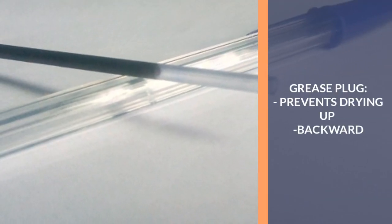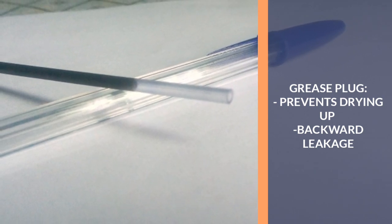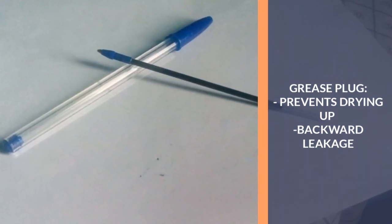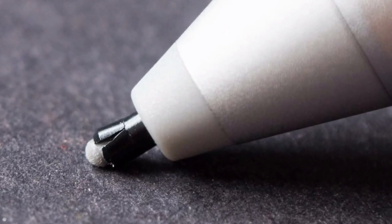This makes it easy for the pen's ink to leave its walls and leak out. At the other end of most pens is a small grease plug. This plug helps prevent the ink from solidifying and prevents it from leaking backwards out of the pen. But due to the warming of the pen, the grease liquefies, allowing the pen to leak.